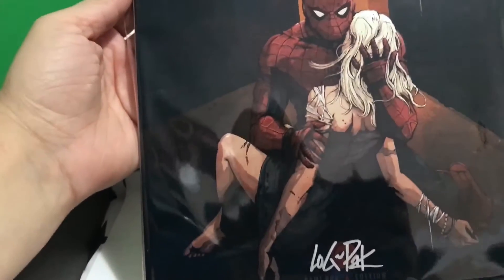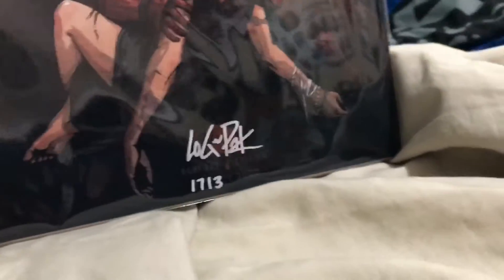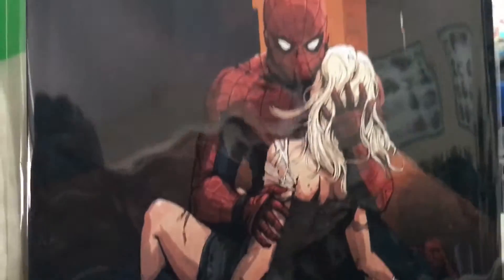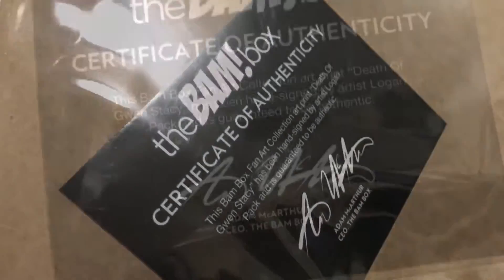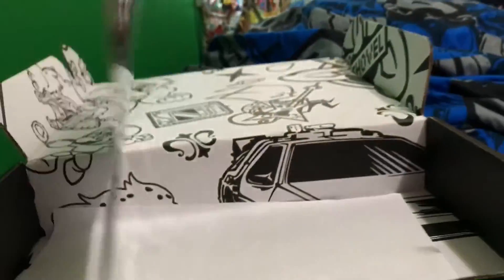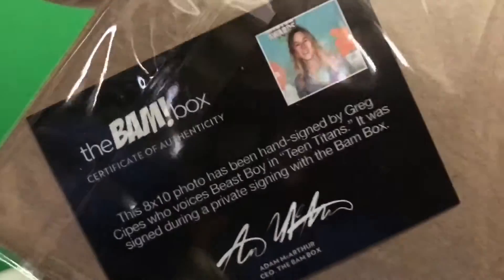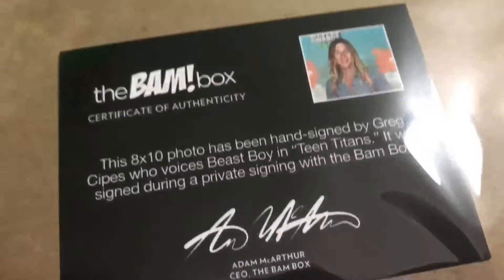Let's see what this is. Ooh, that's a neat print — Spider-Man. So it is Death of Gwen Stacy, signed by artist Logan Pack. Cool. And we have a signed photo from Greg Sipes, who voices Beast Boy. So that's pretty cool. Awesome.